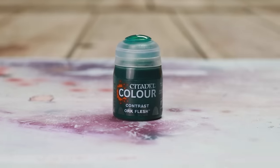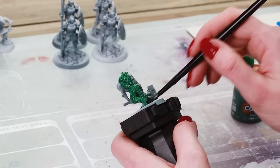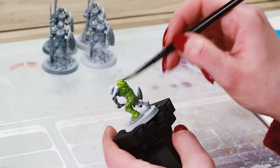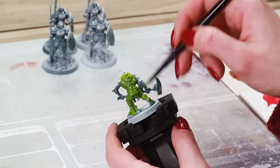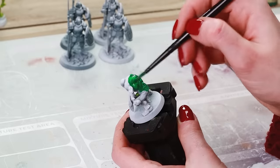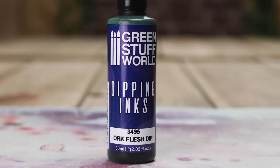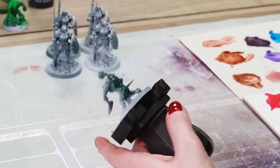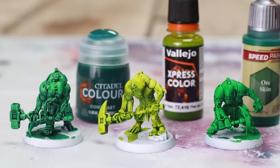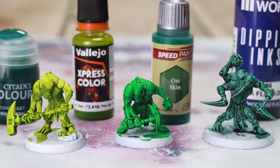Now we're comparing Orc Flesh colours, starting with Games Workshop Orc Flesh Contrast Paint — goes on really nicely, dries really nicely; the colour is more 40k orcs than anything else, and it's popular for a reason. Express Color Orc Skin is more what I think orc skin should look like — yellow-toned, nice and bright; could suit Age of Sigmar or Lord of the Rings orcs more. Army Painter's version just did not do it for me — hard to apply, goopy, and it's giving me Hulk, not Orc. Green Stuff World Dipping Ink Orc Flesh looks so different — I thought it would be too dark, but when it dries it's absolutely gold. There is so much contrast for such a dark colour and it dries so smooth.